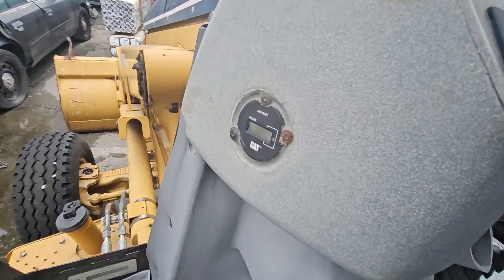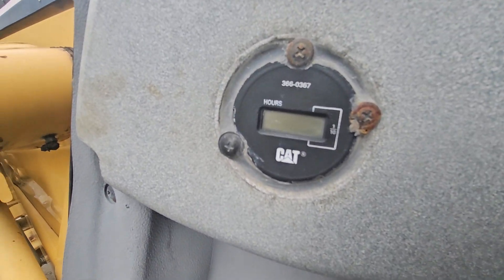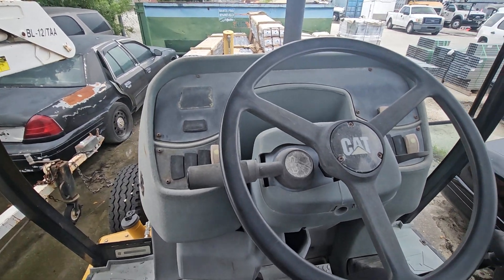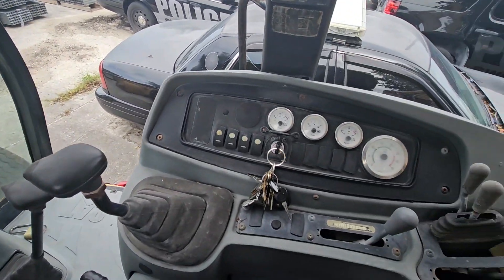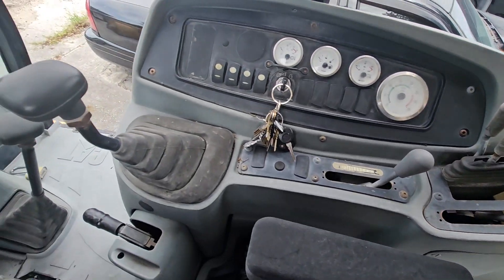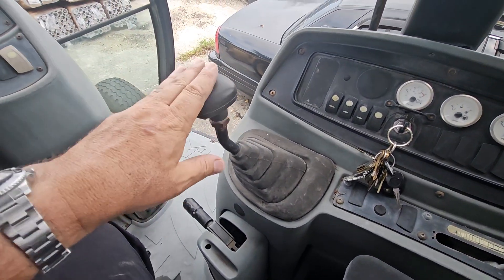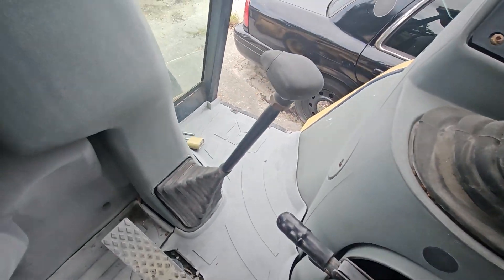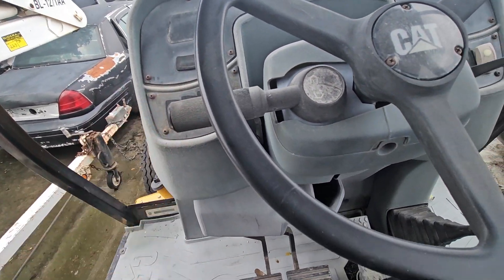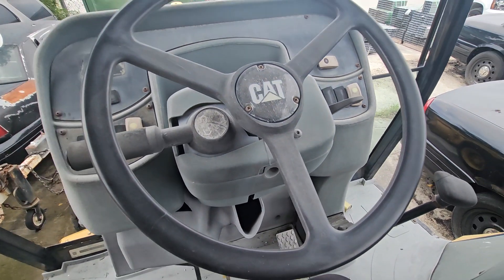The hour meter is not working — I'm going to see what last recording they have and how many hours it could have. The gauges look good. The control handles look good. This joystick is not working. It's got the brakes, the gears, and the lever drives forward and back. And that's pretty much it.